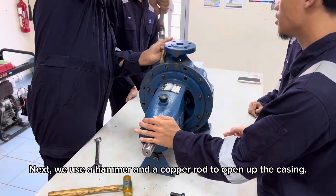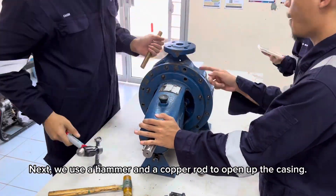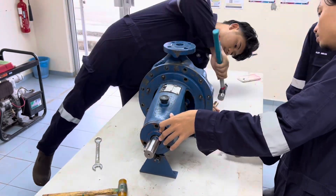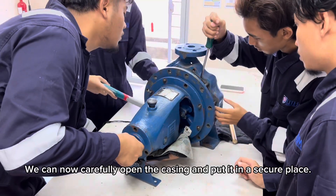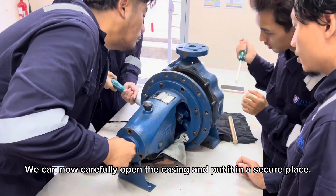Next, use a hammer and a copper rod to open up the casing. We can now carefully open the casing and put it in a secure place.